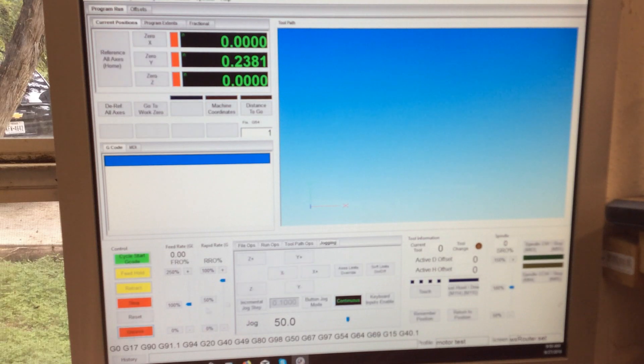We're in the control configuration. We'll enable those. I have motor two as X, one as Y, with three slaving to number one so it mirrors whatever number one does, and then Z as motor zero.